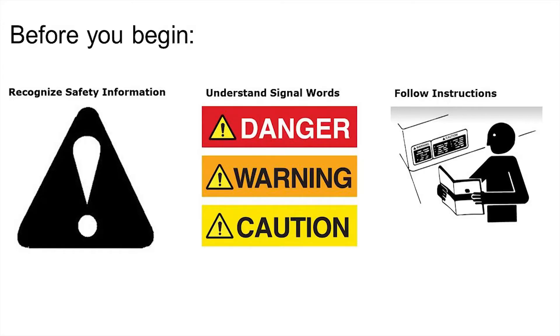Remember, before performing any operations, be sure to recognize safety information, understand safety signal words, and be familiar with your operator's manual.